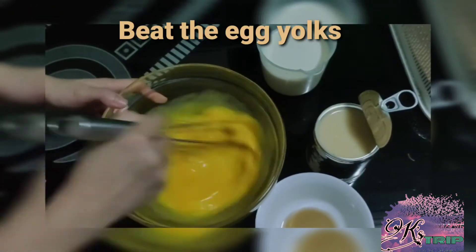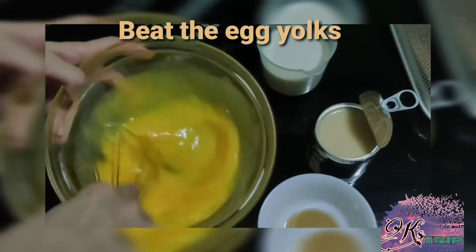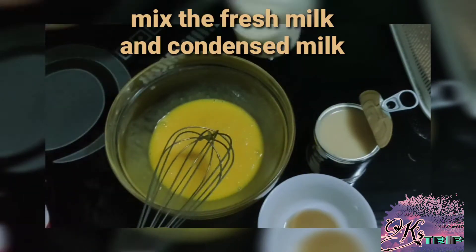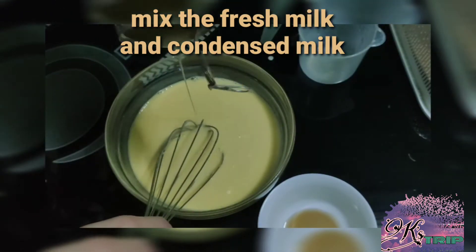Let's beat the egg yolks. Make sure na nag-beat kayo ng maayos, kasi minsan may mga buo pa. And then, mix the fresh milk and condensed milk together. Mix it well.